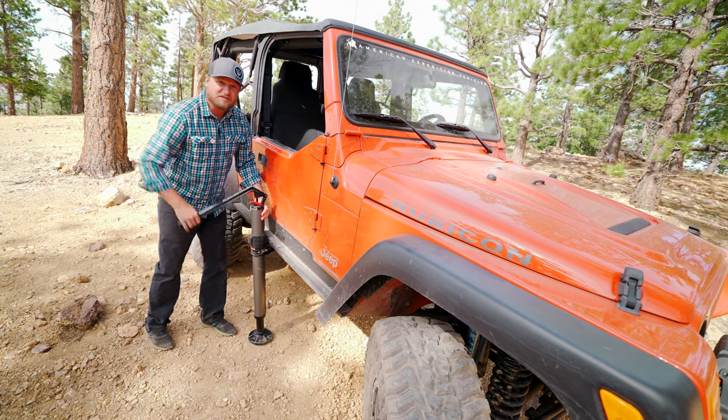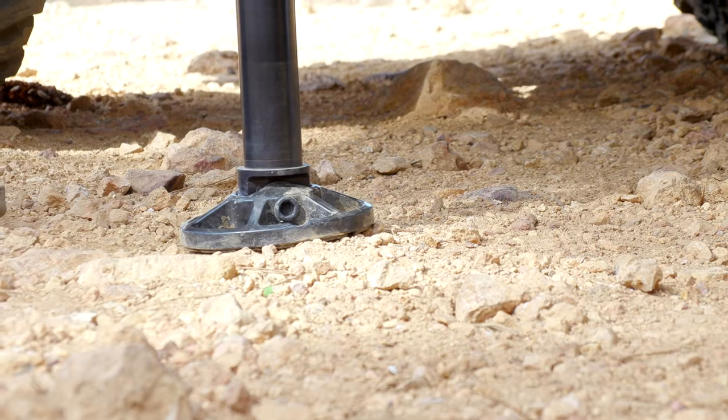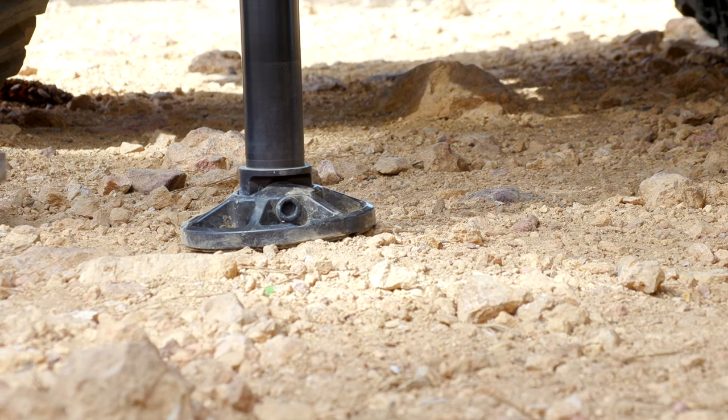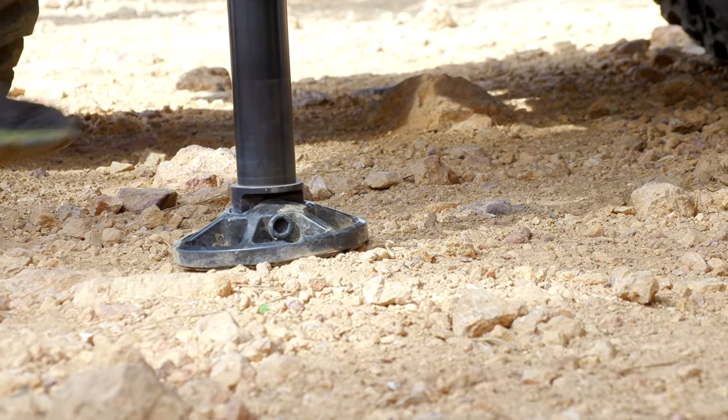It's perfect for full-size trucks, heavy Jeeps, really any SUV. They use a spherical bearing in the foot which allows it to stay level with the ground, making the jack incredibly stable and safe. They've also got a thoughtful little bumper to keep it from rubbing the paint on your rock sliders or bumpers.